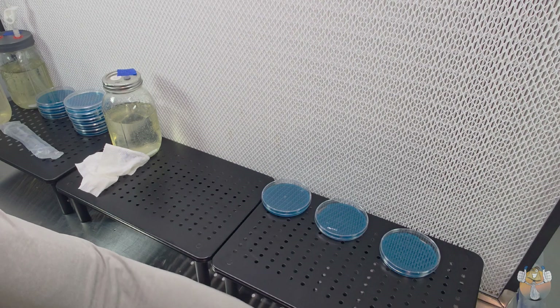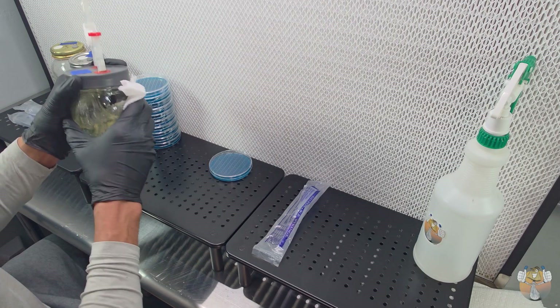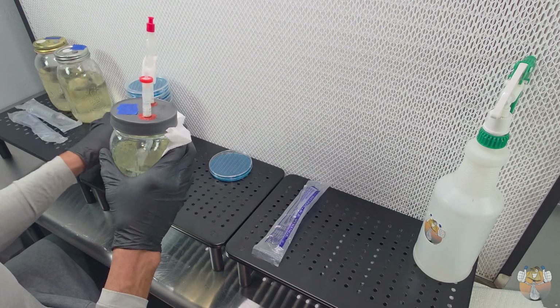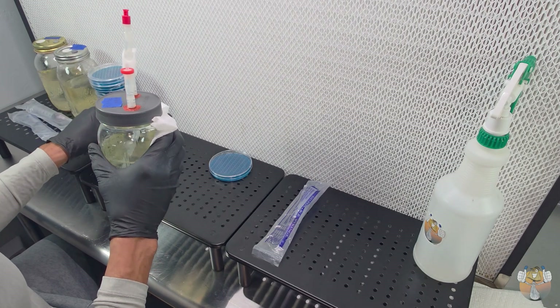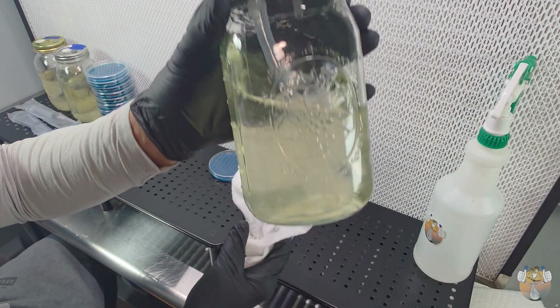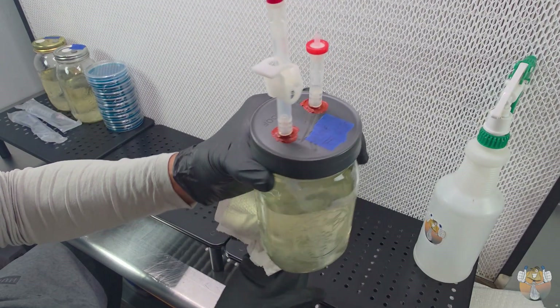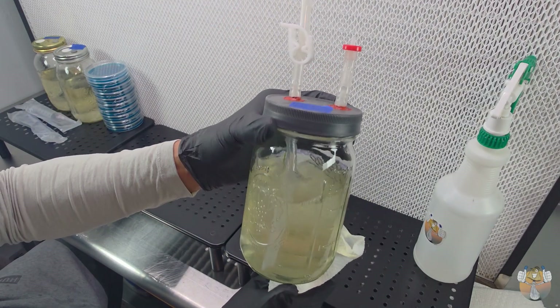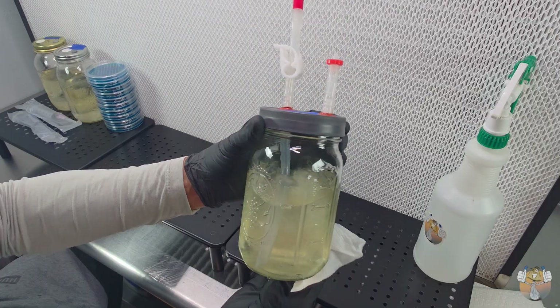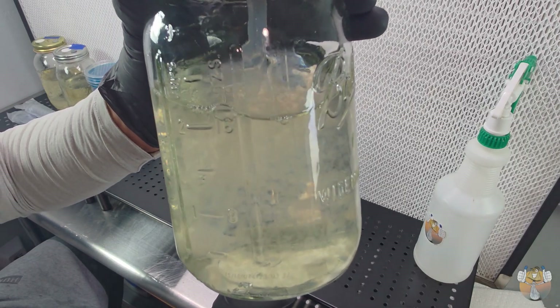Here is something for you myco nerds to geek out about. When I first saw this lid style I was hype — I didn't even know what I could use it for or how to use it, but I knew I had to have one. And I didn't want to pay for it, so I made one myself. Putting the parts together for this build was no easy task.